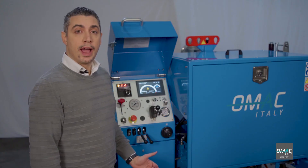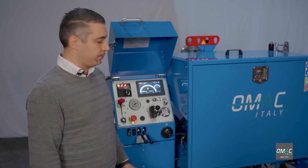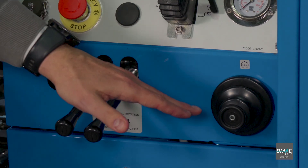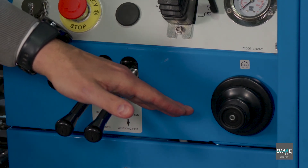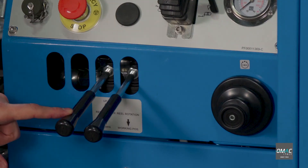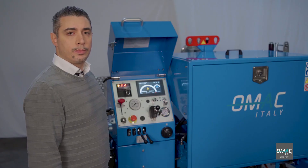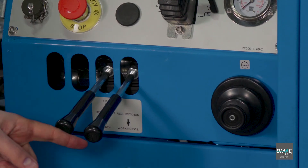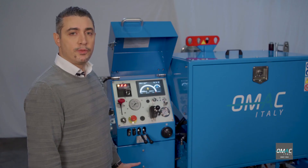Below the control panel, we find three controls related to the reel winder arm. The first control allows you to adjust the pressure on the reel winder arm. The second lever enables you to lift or lower the reel. The third lever allows you to rotate the reel in both directions.